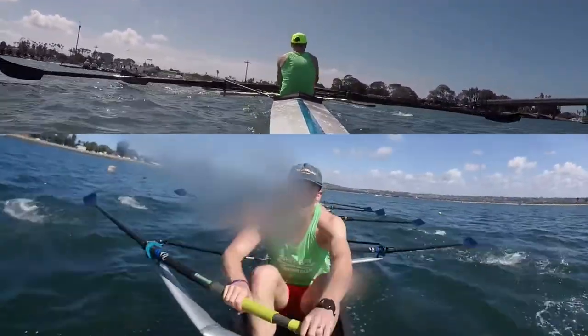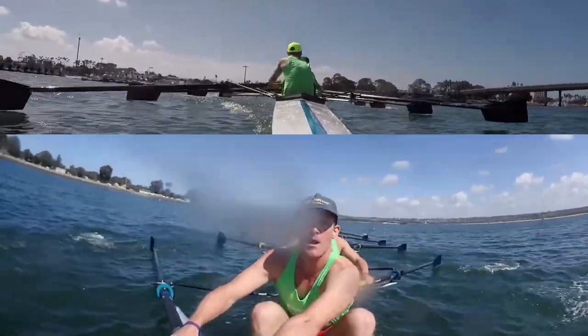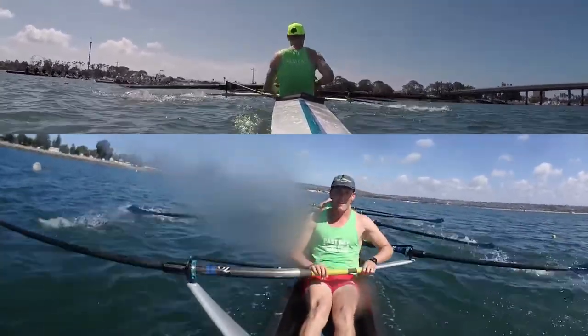One. Push. Two. Breathe. Three. Four. Kick it in. Five. Clean it up now. Six. Seven. Swing. Nine. Ten.